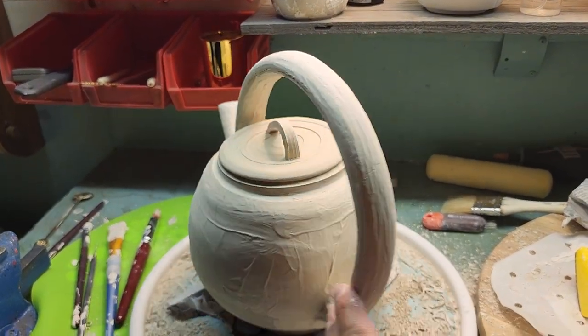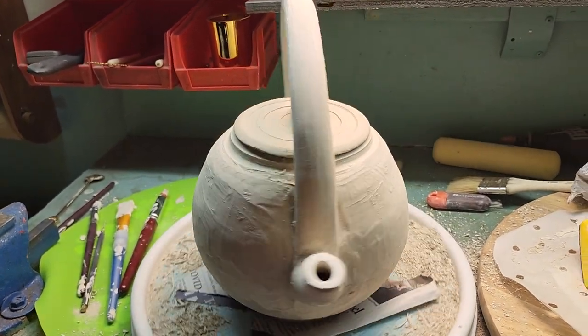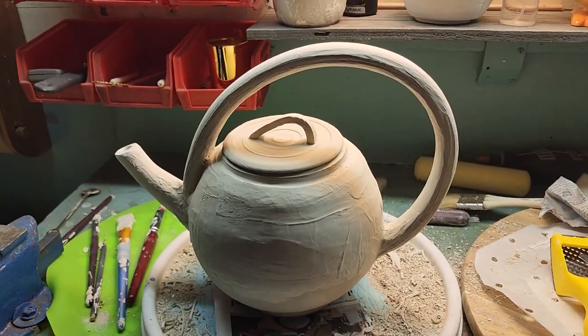But that's my teapot so far. What do you think? I'm pretty happy with it so far. I'm going to sand it down and make it all nice and smooth, and then we'll see what happens with it. But there you go — what are your thoughts?